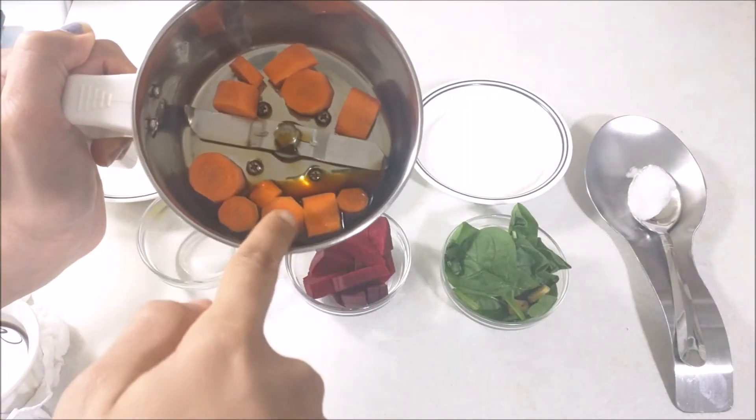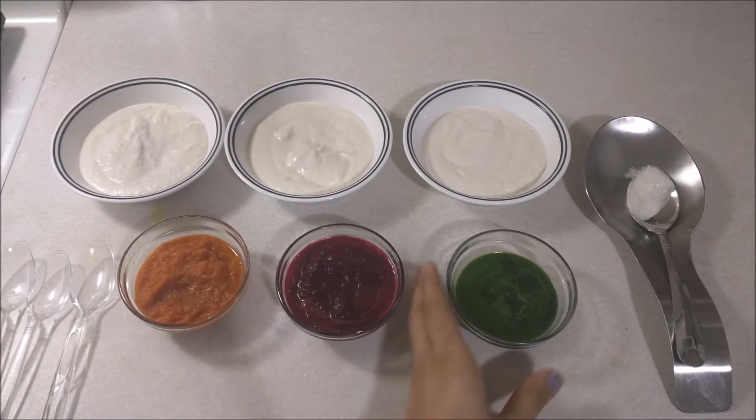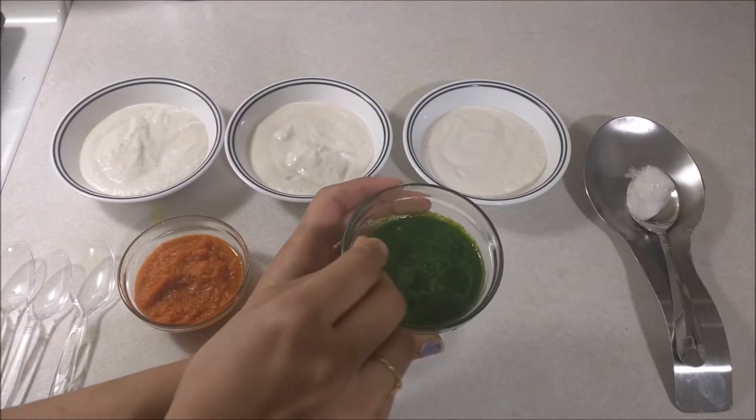Carrot and beetroot are good. I will grind it smooth. Carrot, beetroot, and spinach are pure. We grind it to be spicy — spinach will add a little spice. I will add salt and grind it.